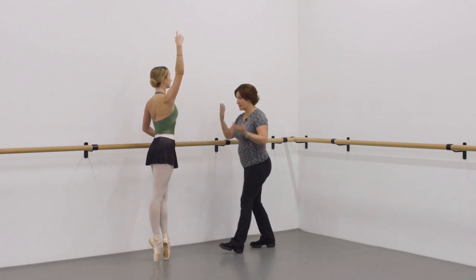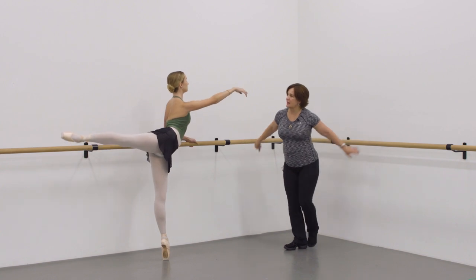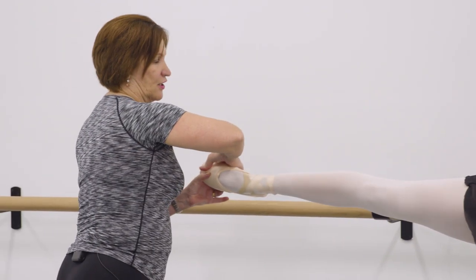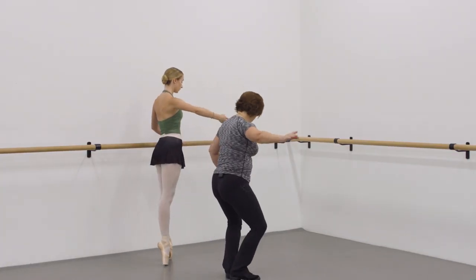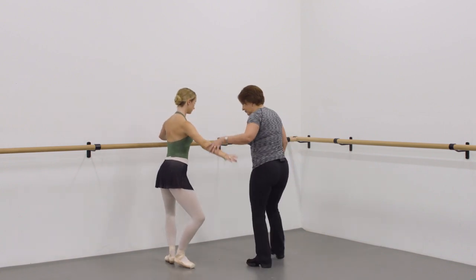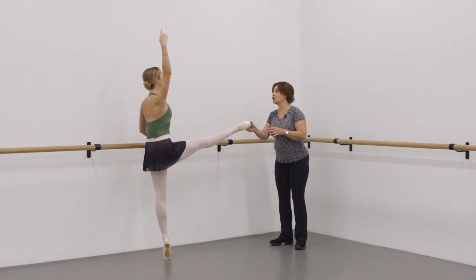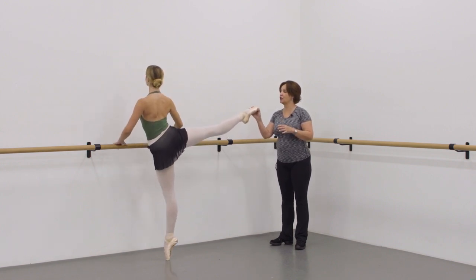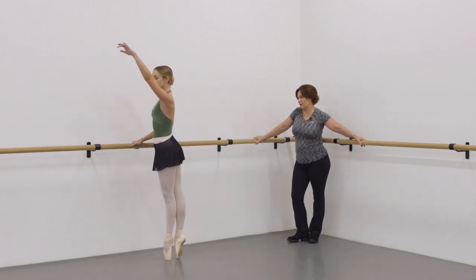Now we're just going to slide it out to the back. Reach to the back. And then we're going to keep that toe nipping and tucking, and then we're going to slide that through. Open the arm through first, and then bring it up through first. Brush and turn to the side — we're going to keep it side and turn. It will turn itself into arabesque. And down.